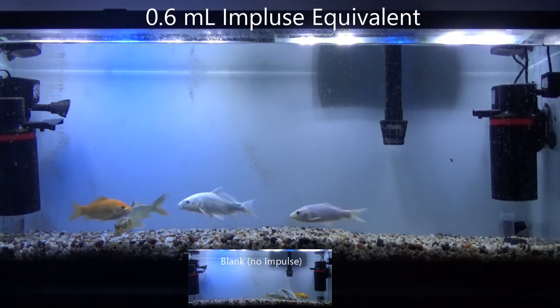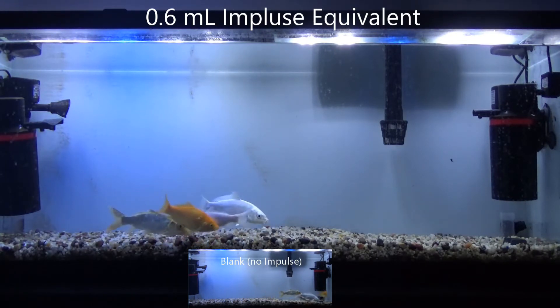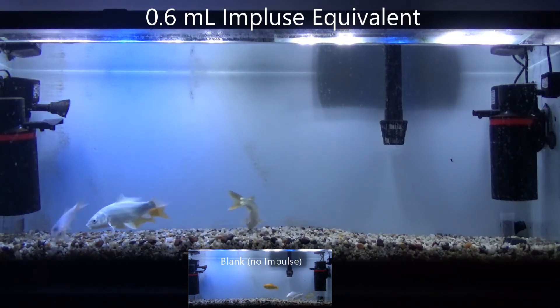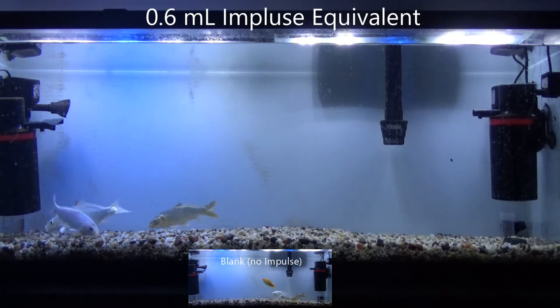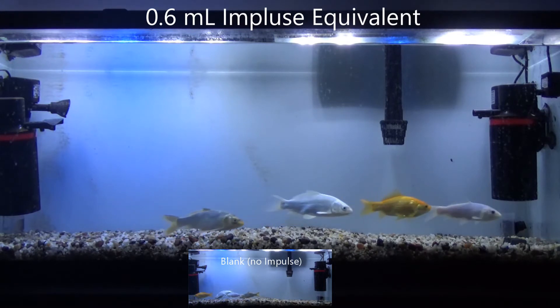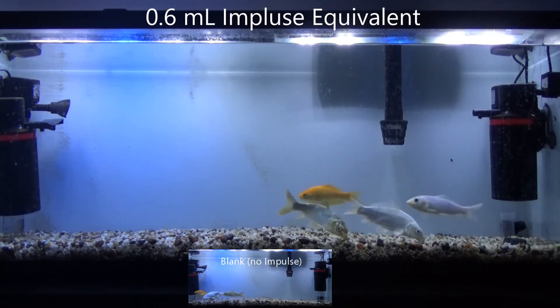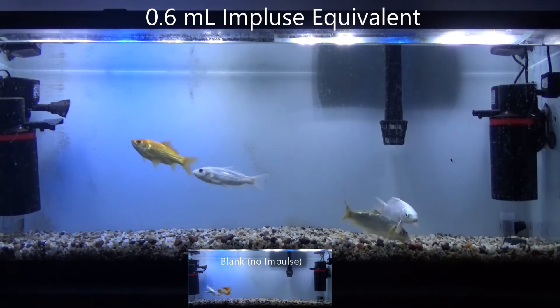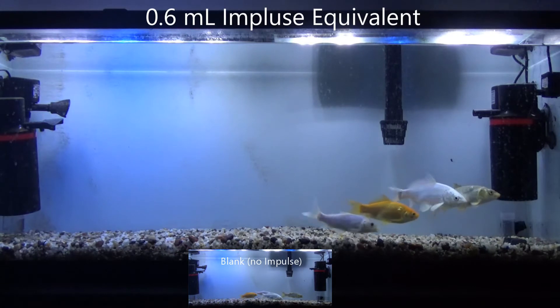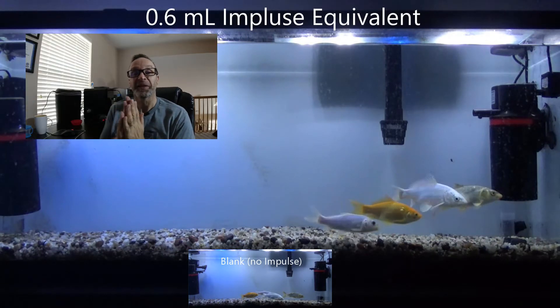We saw the fish definitely follow those concentration gradients, and they ended up literally in the strongest concentrated area of amino acid, sitting on the bottom. Remember, that solution is dense, so it sinks into the gravel.